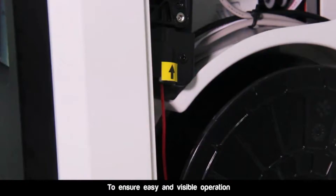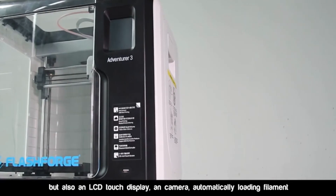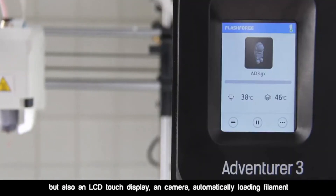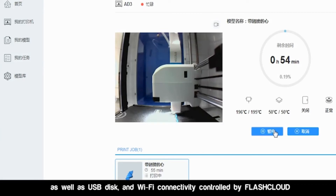To ensure easy and visible operation, FlashForge Adventure 3 comes with not only all regular functions, but also an LCD touch display and camera, automatically loading filament, as well as USB disk and Wi-Fi connectivity controlled by FlashCloud.